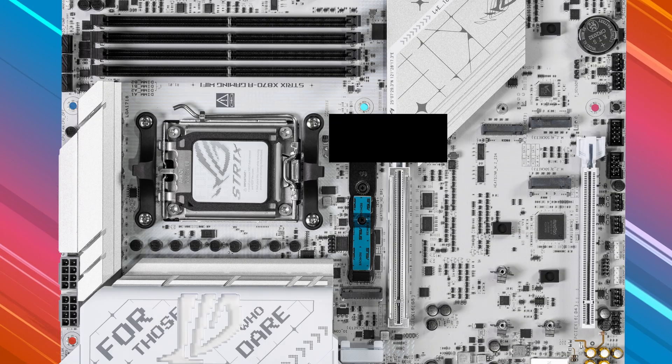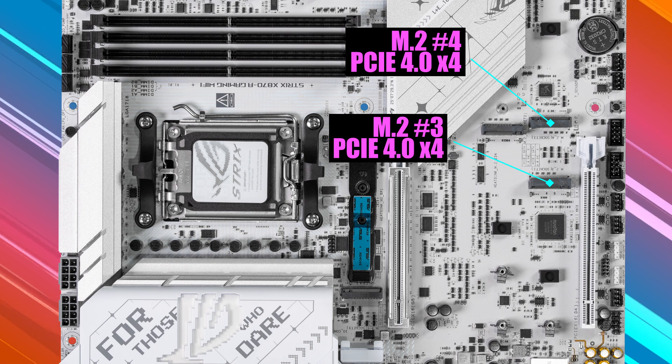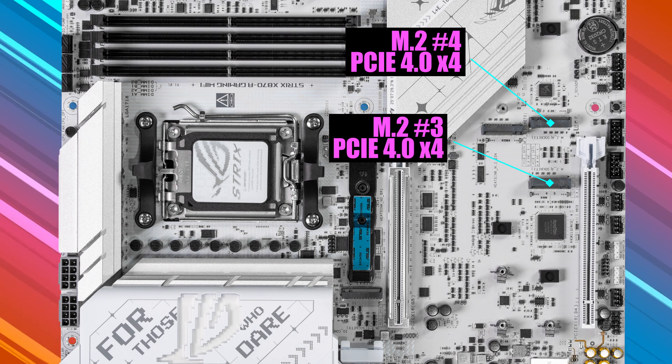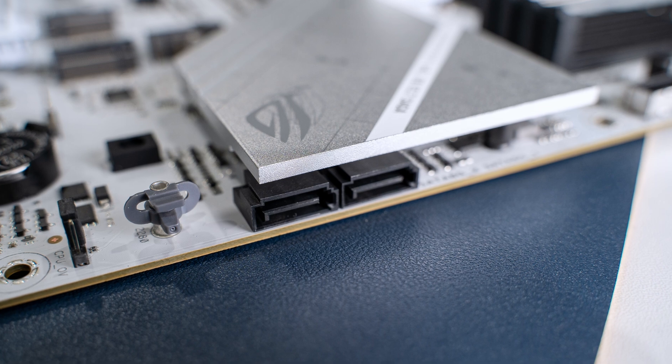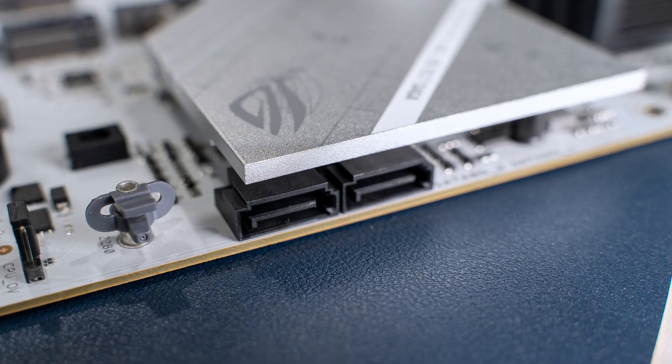The other two M.2 slots — number three and four — support PCIe 4.0 x4 mode, connected through the X870 chipset. All this can be a little confusing, so I recommend pulling up the manual while installing your drives to make sure everything is set up properly. For added storage, there are also two SATA six gigabits per second ports, which is actually the fewest I've seen on a motherboard in a while. So if you're planning a build with a lot of hard drives or regular SSDs, you might want to look elsewhere.